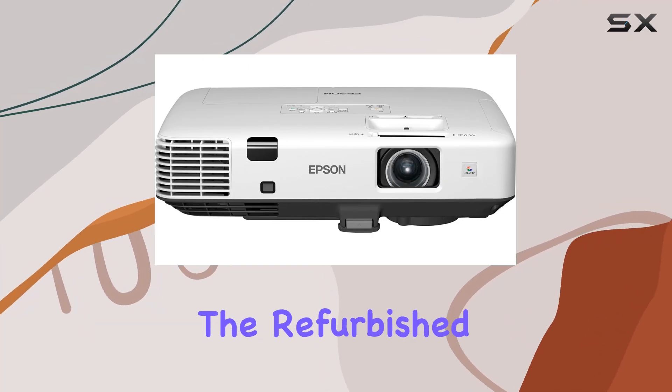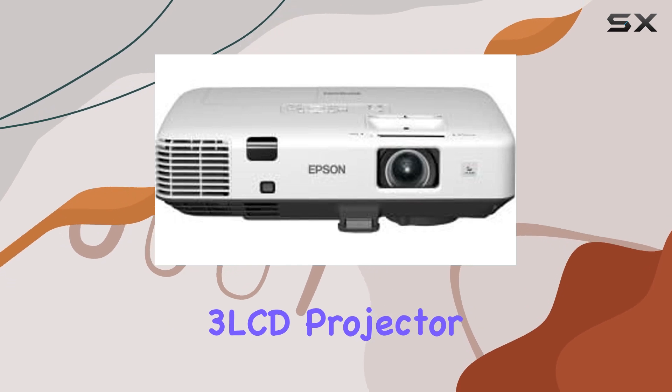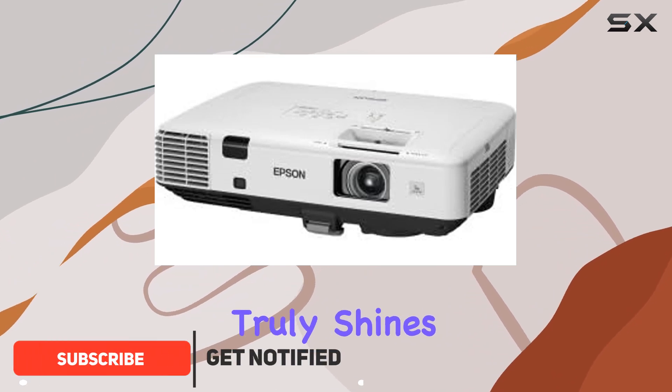Today, we're diving into the refurbished Epson PowerLite 1930 XGA Resolution 3 LCD Projector. Refurbished products can sometimes carry a stigma, but let me assure you, this one truly shines.